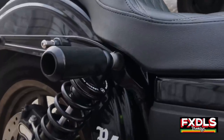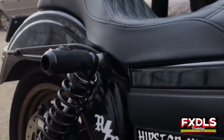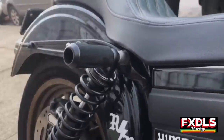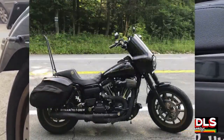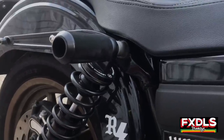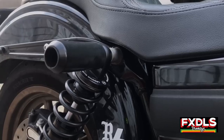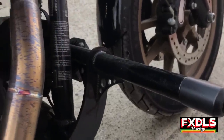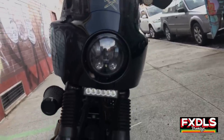We have the Bunking shock sliders. I haven't really tested these with the Fab 28 yet, but I did drop this bike with the Thunderheader on a curved, hilly surface and it scratched the pipe — the sliders didn't reach it. I'd be curious whether they'd protect a lower-profile pipe like the Fab 28. Either way, the crash bar from Bunking definitely did its job and came in handy.